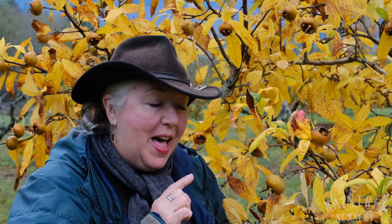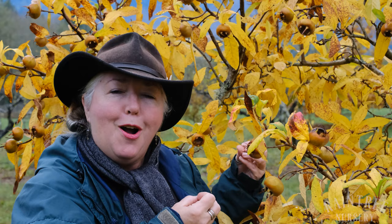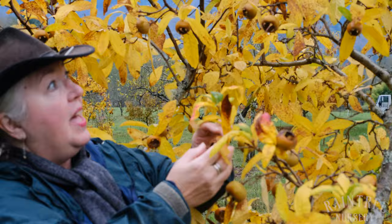Hey folks, it's Laura with Raintree Nursery, and right here we have one of the most amazing and unusual fruits that you are likely to find. This is the fabled medlar. Medlar is an old fruit, ancient — it was grown in the walled gardens in the Middle Ages in Europe. This is a tree full of mature medlar fruits.